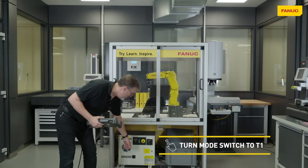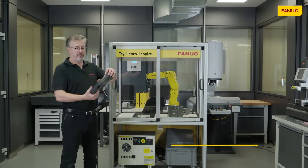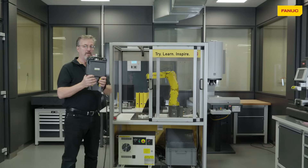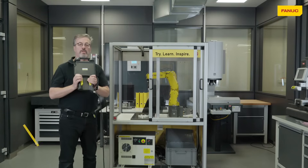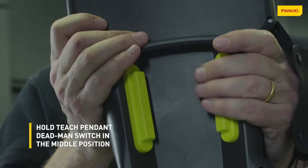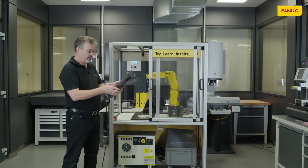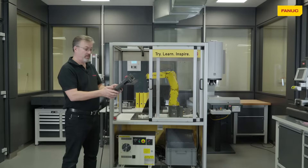The first thing we need to do is to put the robot into manual mode and enable the teach pendant. Once we've done that, we can open the door and override the safety switch on the door using the dead man on the back of the teach pendant. If we then press reset, the robot is ready to go.